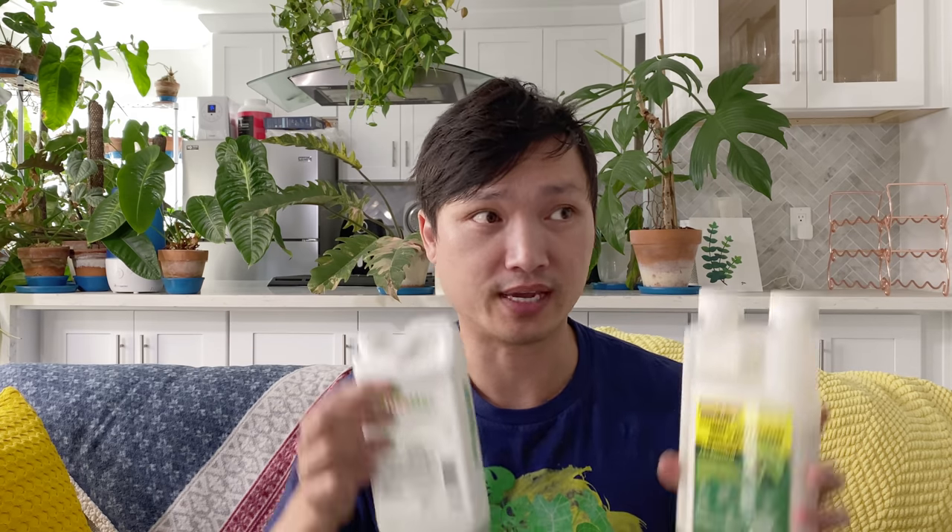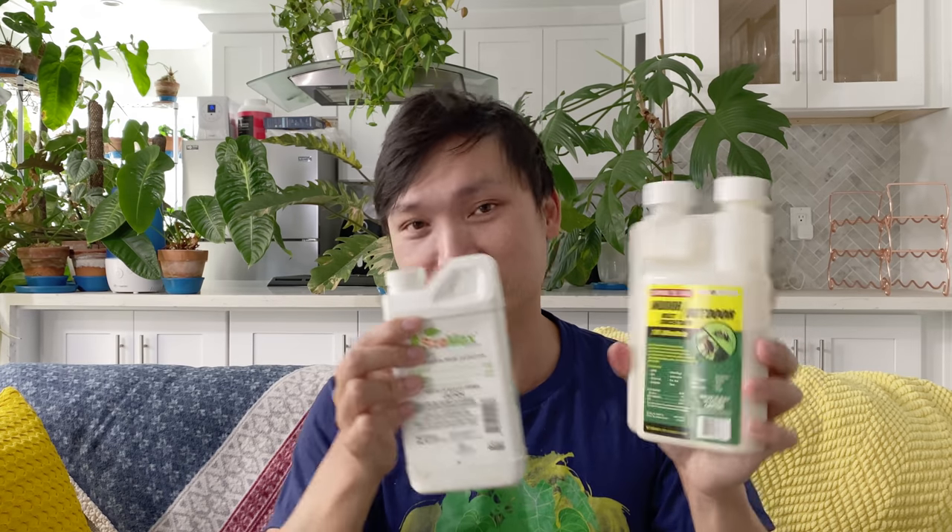Spider mites are a huge problem and I get them every once in a while. I prefer to do a double therapy — in medicine, if you just use one medication against a bug, we call it monotherapy, but when you add another one in, it's dual or multi-therapy. So I use this as a second-line agent, a secondary agent against spider mites, because I really, really hate spider mites.